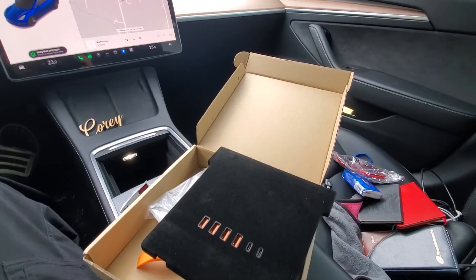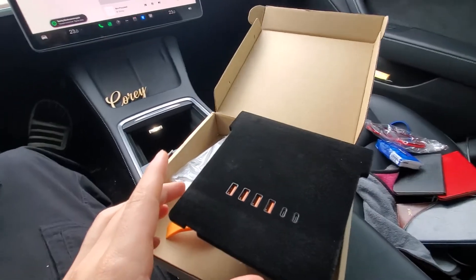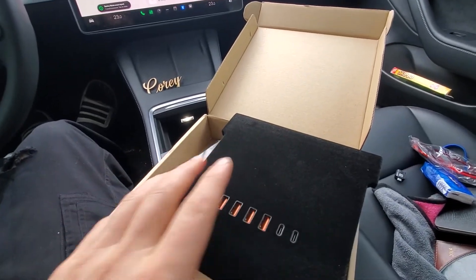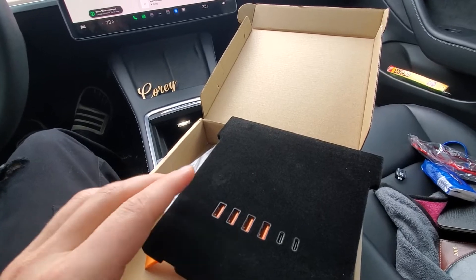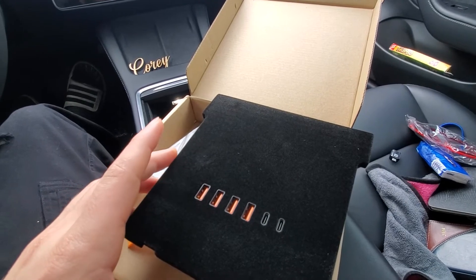Hello everyone, today we're going to be installing a data module for the Tesla. I'm going to be doing it in the Model 3 — I think it's very similar in the Model Y. It's a little different than what a lot of the ones you see out there on the internet. I purchased this from AliExpress; it was actually cheaper than just the USB data module itself and it had a few more features, so I thought I'd give it a try.